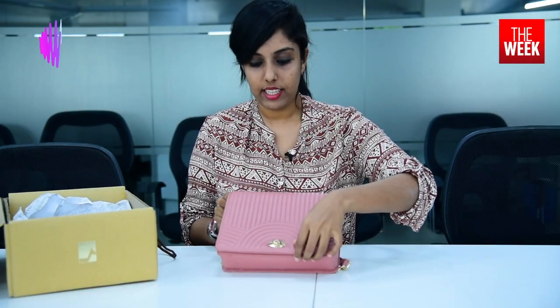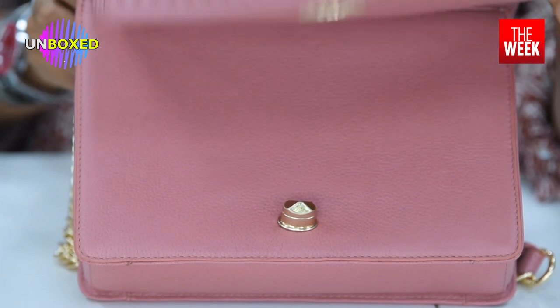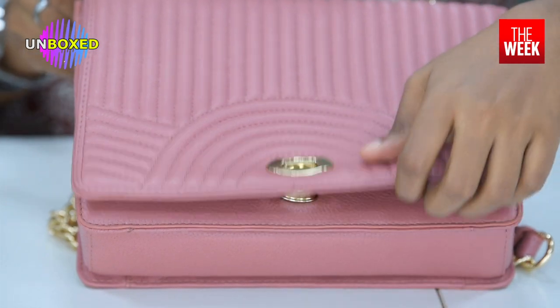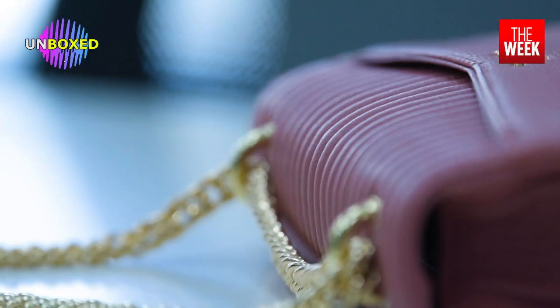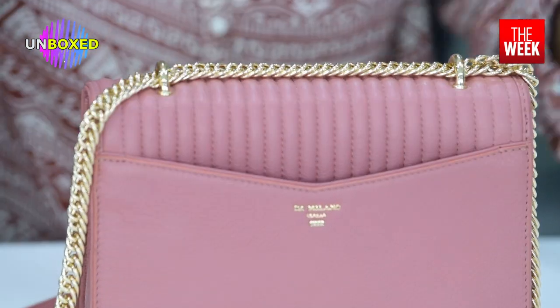Getting to the finer details of the bag, it has a twist lock, so it opens like so. For people who are used to opening a bag carelessly, this is something to keep in mind — you have to twist the lock and then open it. Before opening, I'd like to show you another pocket on the exterior of the pouch. The phone easily fits into this pocket, you can easily take it out and put it in, and you don't have to worry about the phone slipping out. It's intact, it's safe, and it fits perfectly.